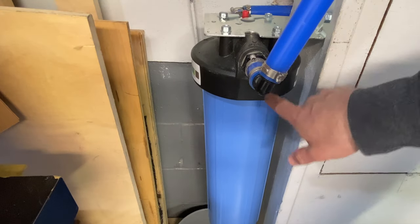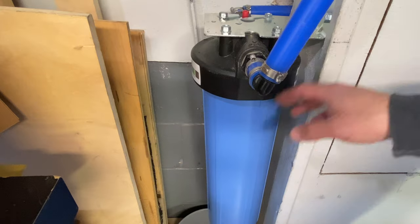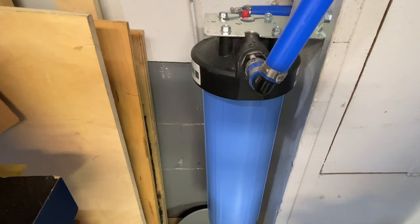So we're over at the main filter housing that goes into the main line of the house. This does not filter out any of the garden system or the hose system. If you see here, this looks very similar to the housings on the CR Spotless system. So what you have to do — you've got to turn the valves off inside, which I already did.